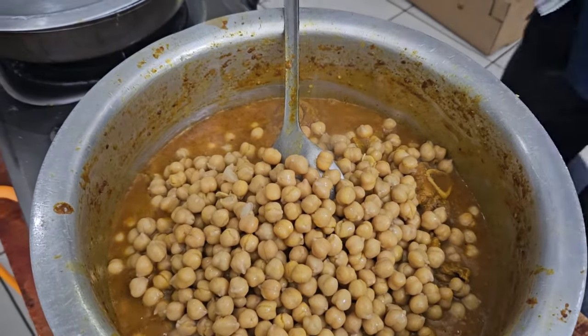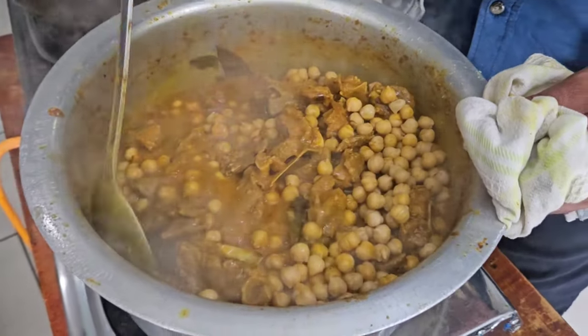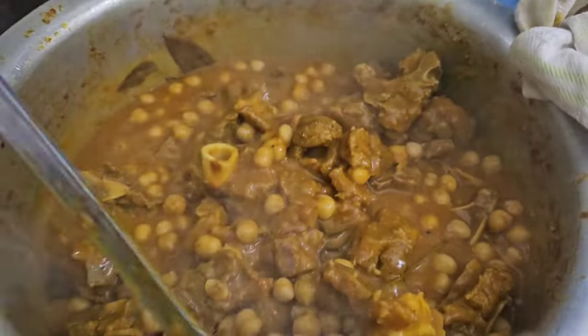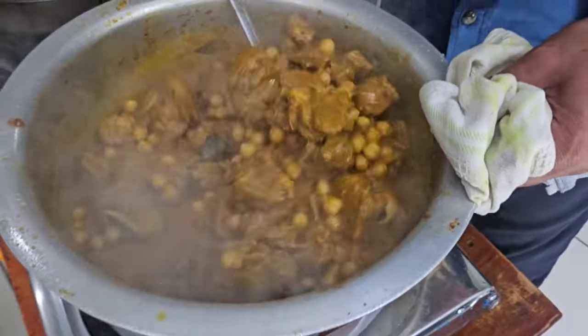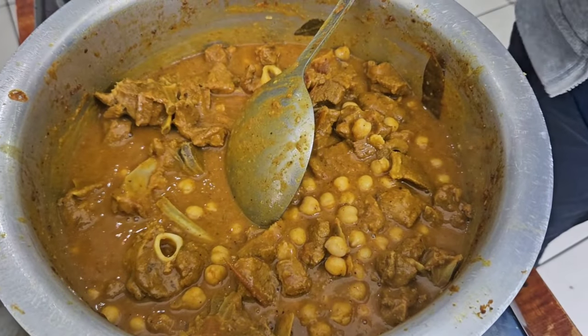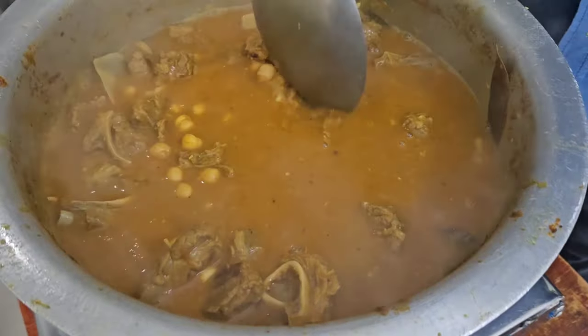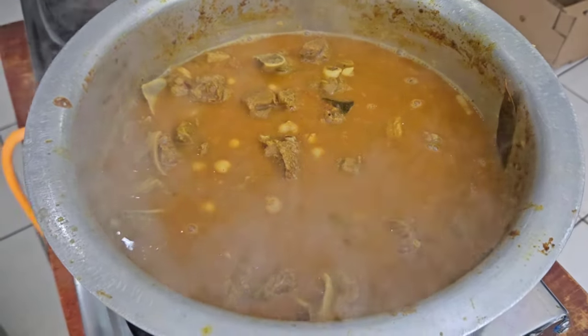I'm sure you guys know everybody usually uses chicken for chana curry. So this is the first time we're eating it with mutton. It looks so good — I think I'm going to have some before the kids come from school. Now we're going to make South African roti — or Pakistani roti! Yummy, I wish you guys could try this. Now let it simmer, then we're going to put dhania and it's ready to eat.